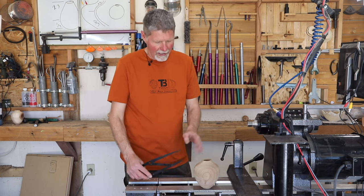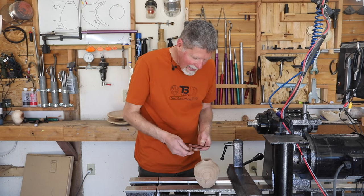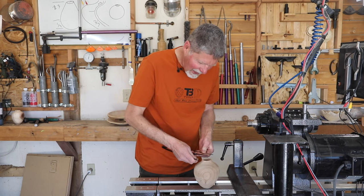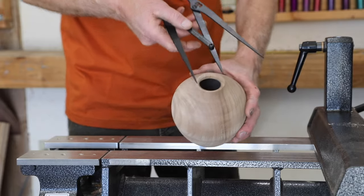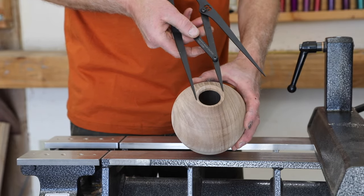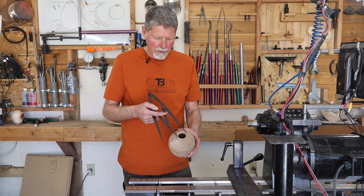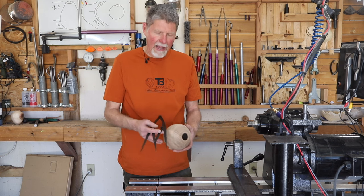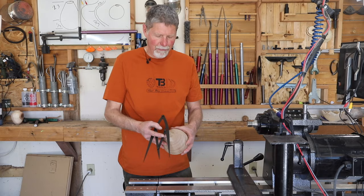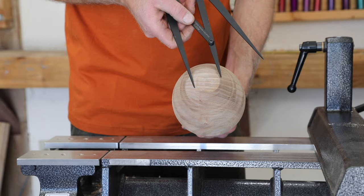The other way I use it on a hollow form is I'll look at the full diameter of the hollow form — just looking right down at it — and I'm adjusting these calipers so they span about the diameter of my piece. Then that's about the size I make my opening as well. I'm using that smaller, one-third side to check the opening size. And on the bases or feet of my hollow form, I go just slightly smaller than that one-third dimension.